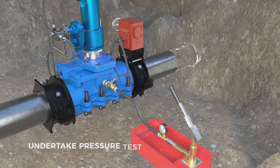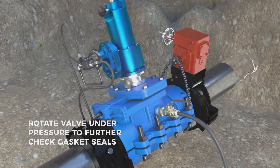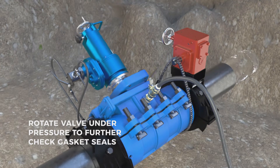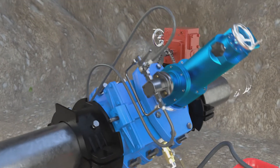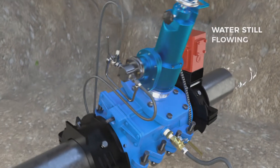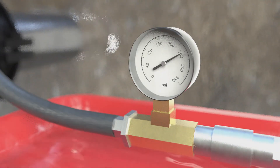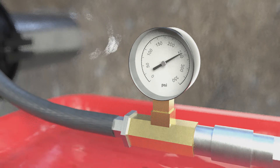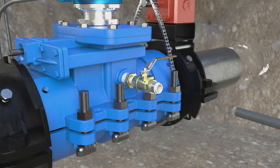Undertake the pressure test. Rotate the valve under pressure to further check the gasket seals. Detach the pressure test line and attach the blow-off hose.